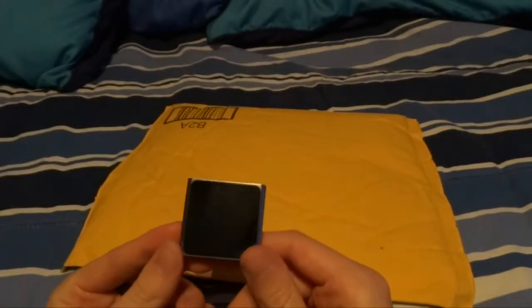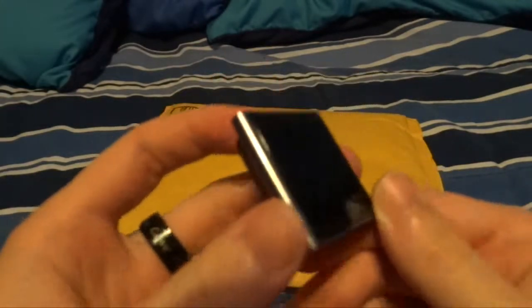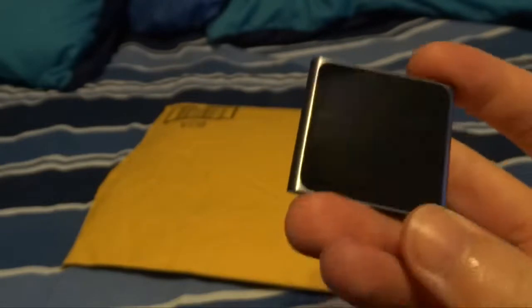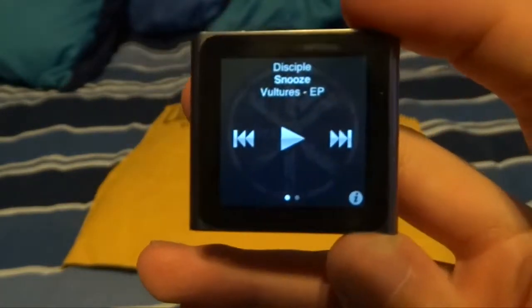This little thing here is a sixth generation iPod Nano. My first iPod was an iPod Shuffle that was pretty much this thing with a pocket clip — see, pocket clip — but it didn't have a screen because that's what an iPod Shuffle is. My second iPod was the next generation iPod Nano that couldn't play video but looks like an iPod Classic. This is pretty much that, only with a touch screen and without the bottom wheel. It's just pretty much a screen that can play music.